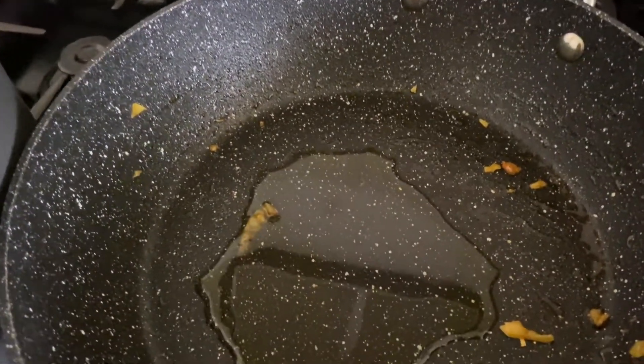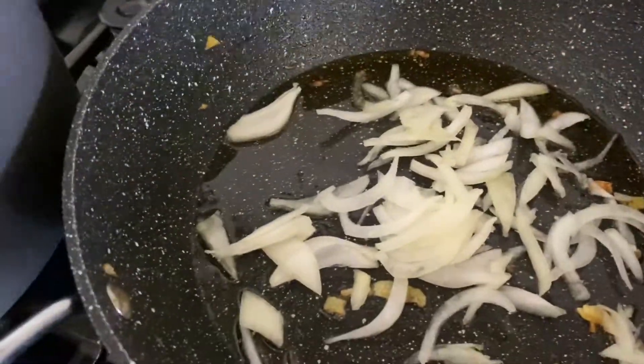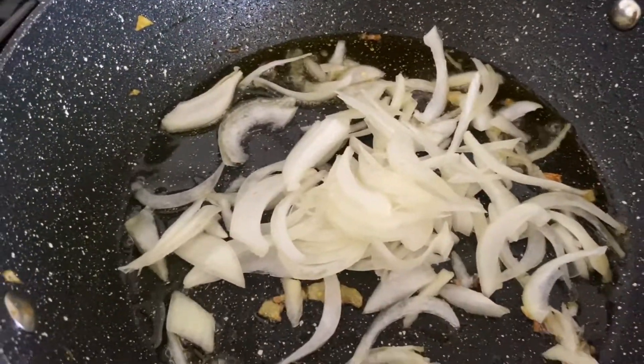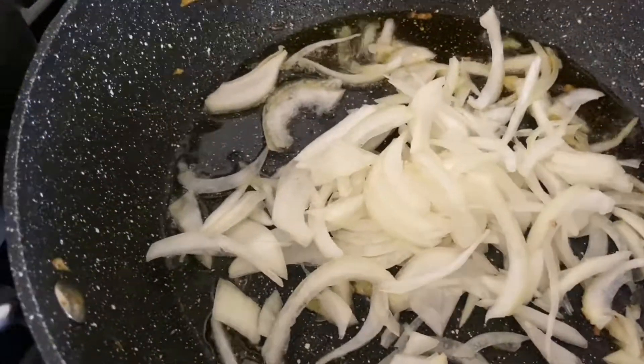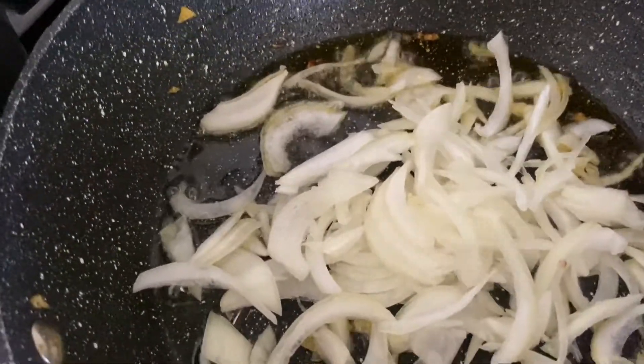3 tablespoons of oil, onion, green chili, curry leaves, 1 teaspoon chili powder, 1 teaspoon turmeric powder, 1 teaspoon jeera powder.